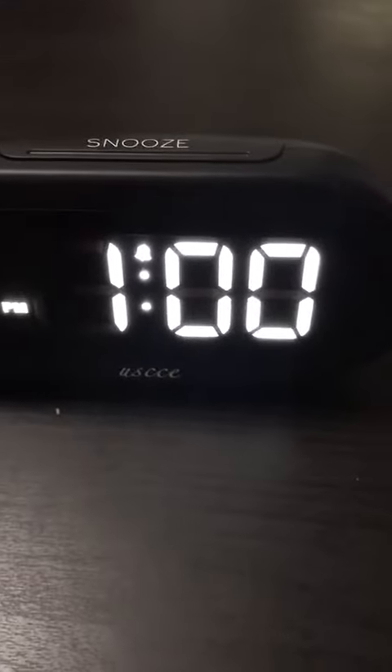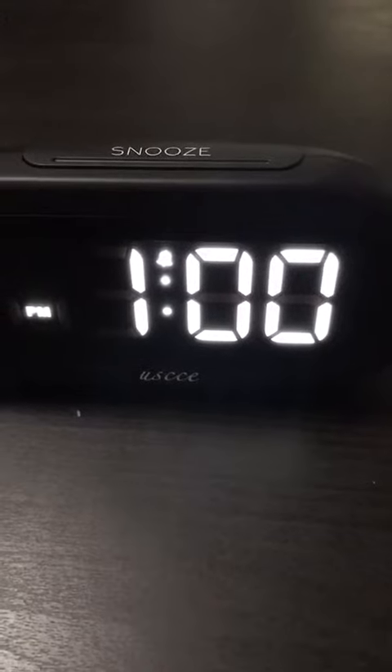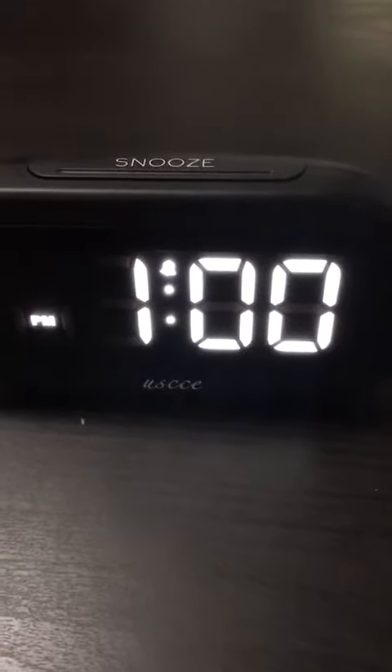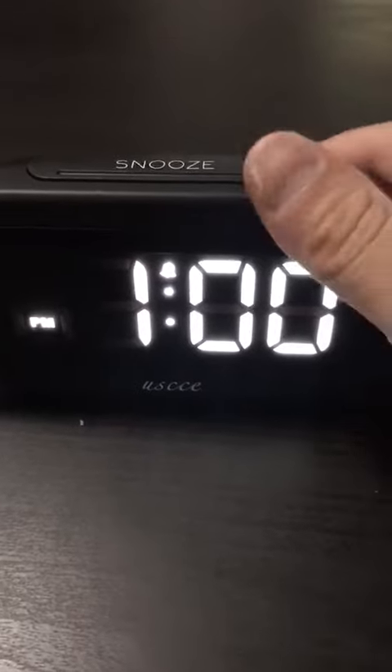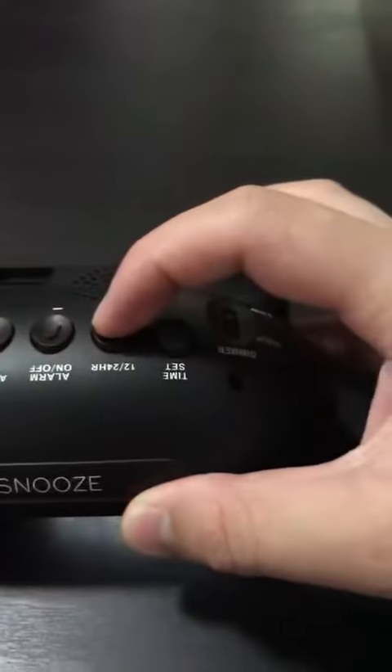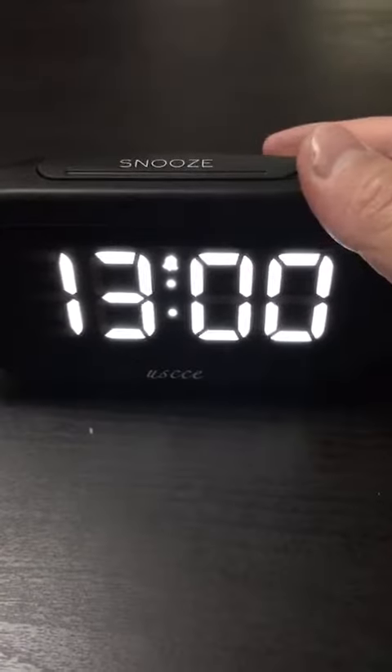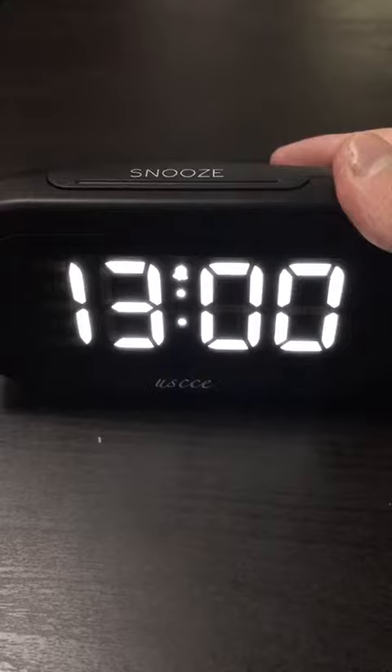Now your hour is set. If you want to switch from 12-hour time format to 24-hour, press the 12 and 24-hour button. Then you can see the 13 o'clock display.